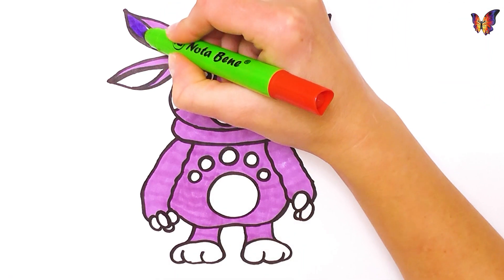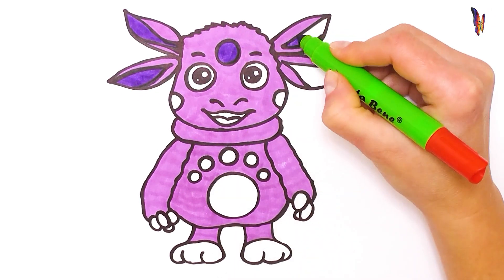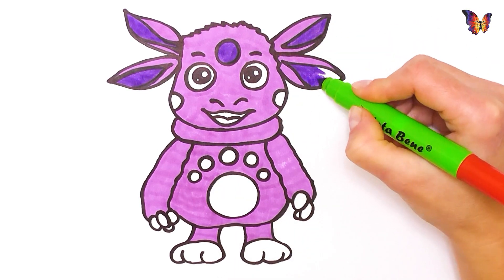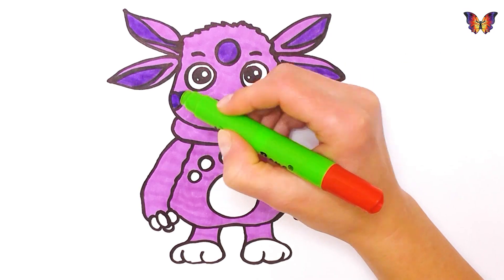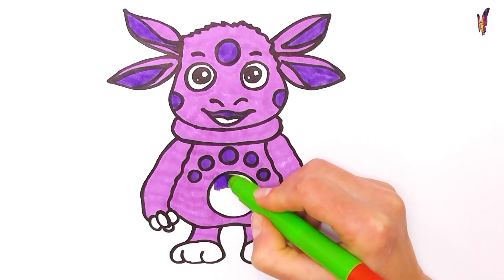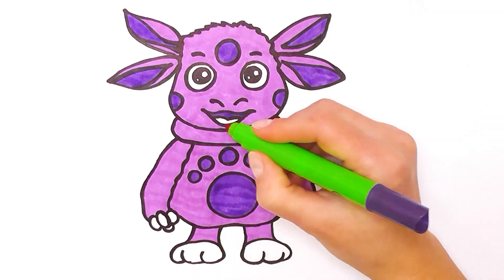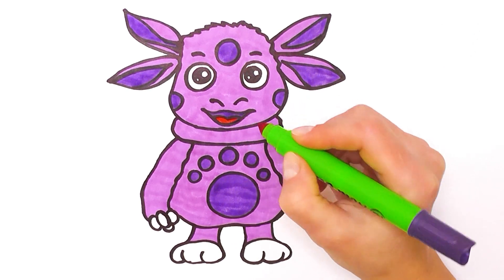Old MacDonald had a farm, E-I-E-I-O. And on his farm he had a cow, E-I-E-I-O. With a moo here and a moo there, here, there, everywhere. Old MacDonald had a farm, E-I-E-I-O.